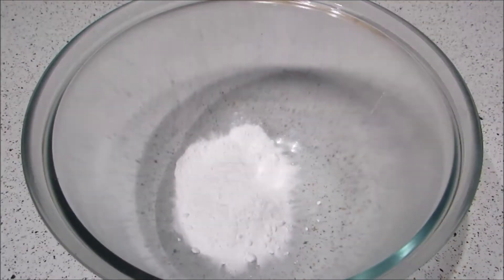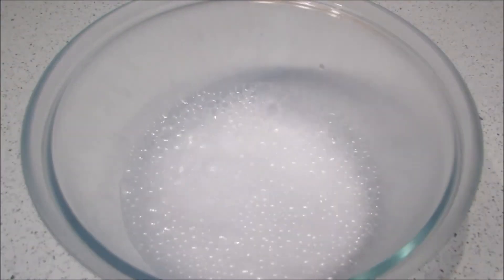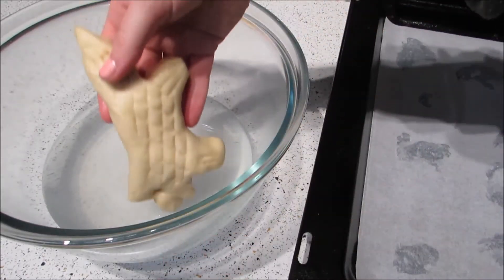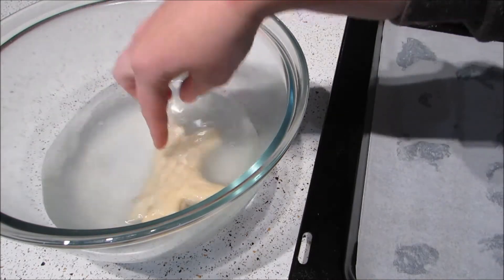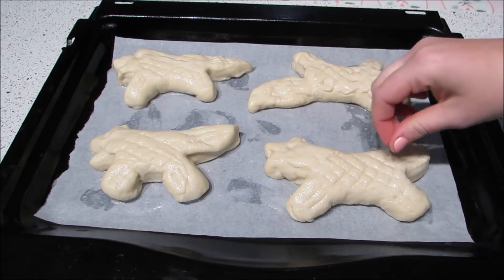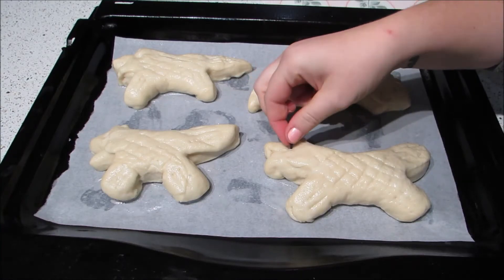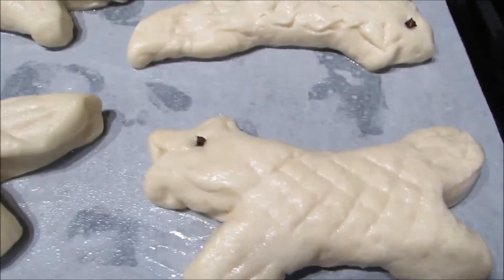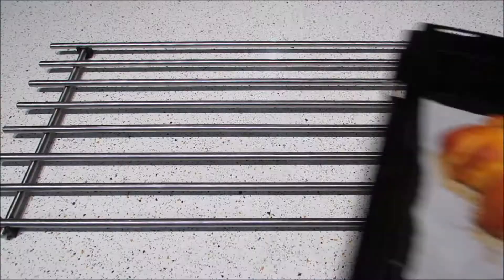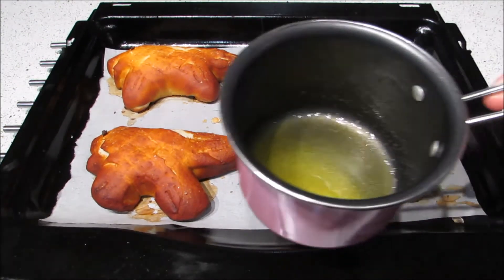Add baking soda and hot water to a large bowl. Dip the pretzels into this and float them around for a few seconds, then place on a tray with parchment paper. Sprinkle generously with salt, add cloves for the eyes if you want, and bake for about 10 to 15 minutes until golden. You can poke a knife in the bottom to check they're not still doughy. Then melt some butter and brush on top.